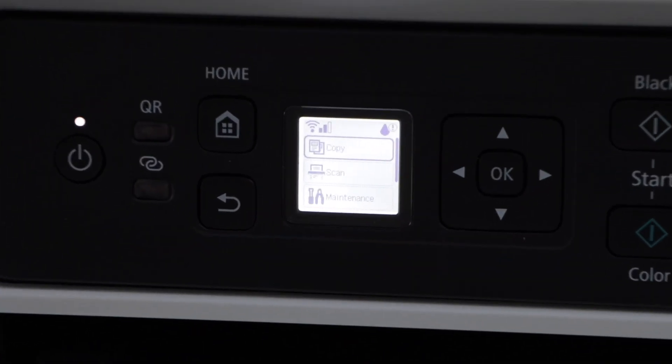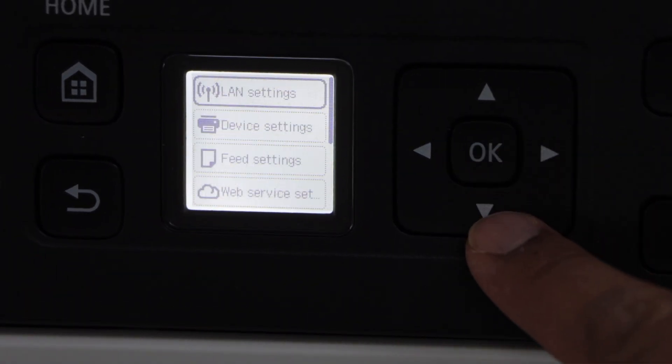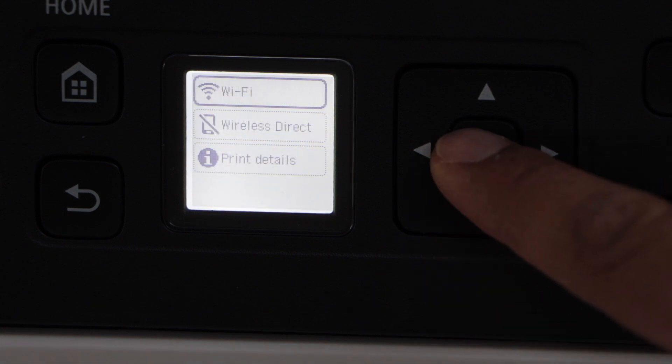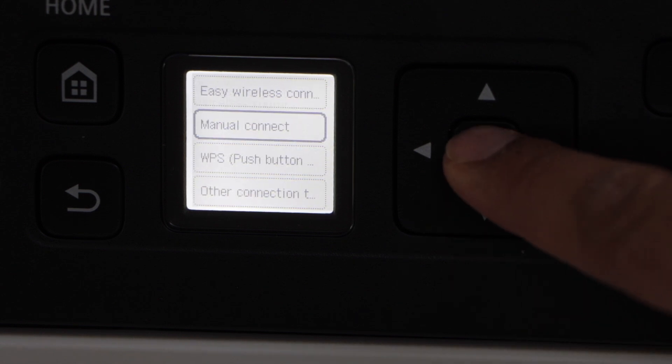Switch on the printer and go to the display panel. Scroll down and look for the settings, then click on LAN settings. Select Wi-Fi, then select Wi-Fi setup, and then select manual connect.